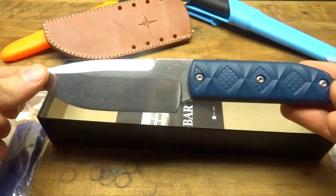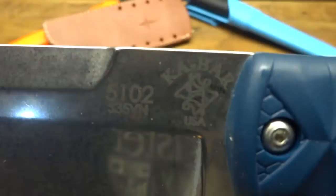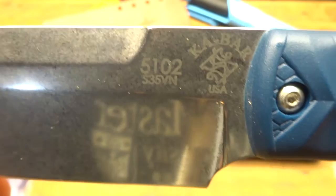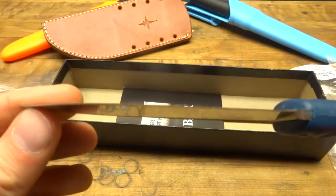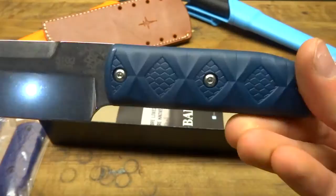This is actually a pretty high polish on this blade. Just to show you the markings: we have K-Bar USA stamped on there with the Schmuckatelli logo. We have 5102, which is the model number, then S35VN, which is the blade steel. The S35VN steel was kind of the reason I decided to buy this knife — it's a pretty good full-tang slab of S35VN steel.